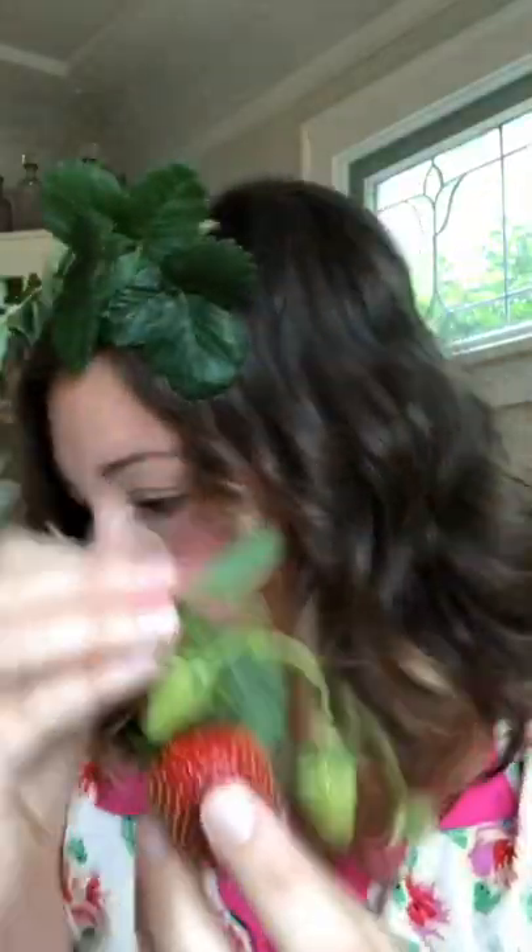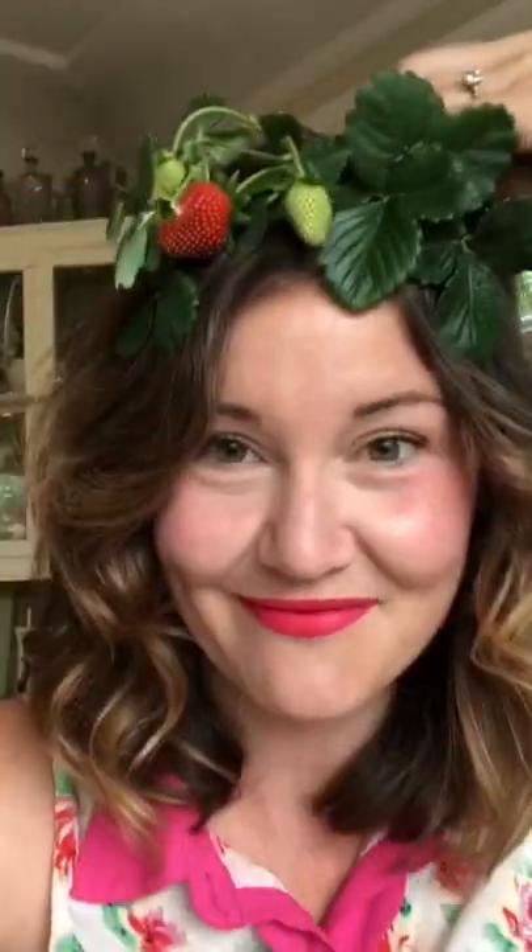So that's sort of my base, and of course I have some strawberries. I wanted to do the green ones as well as the red ones, and then I have some of the flowers too — just to show the progression of the strawberries. That should take a pretty central place in the crown, and I can tweak it later if it doesn't look right. I'm already loving this so much.